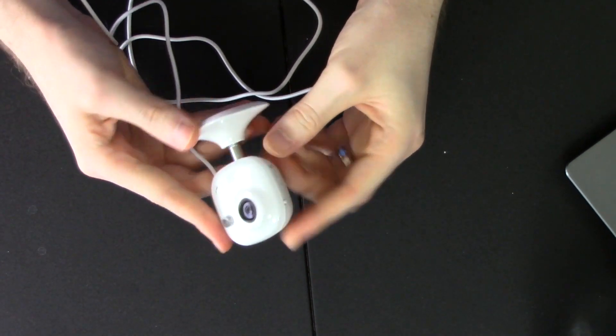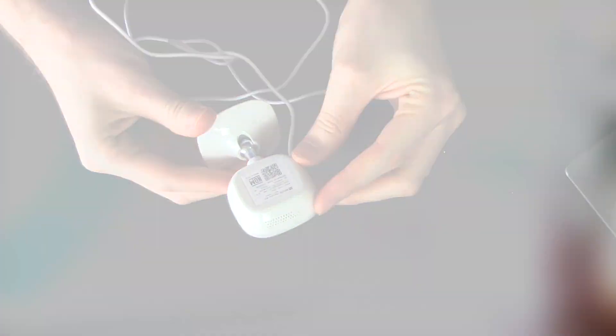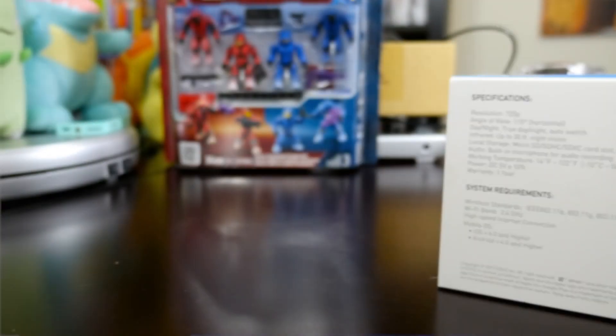So today I'm reviewing the EZVIZ Mini. It is a 720p wireless security camera, but it is super tiny as you can see here. It is very, very small and super ridiculously easy to set up.